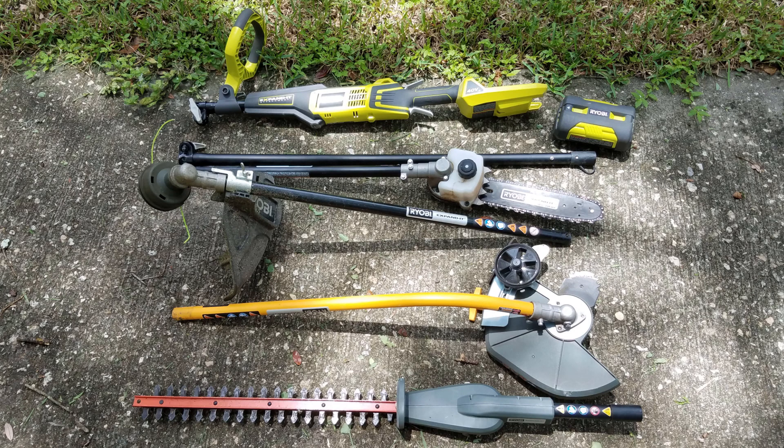In this video I'm doing a review of the Ryobi 40 volt expanded powerhead as well as the pole saw, string trimmer, edger, and hedge trimmer attachments.